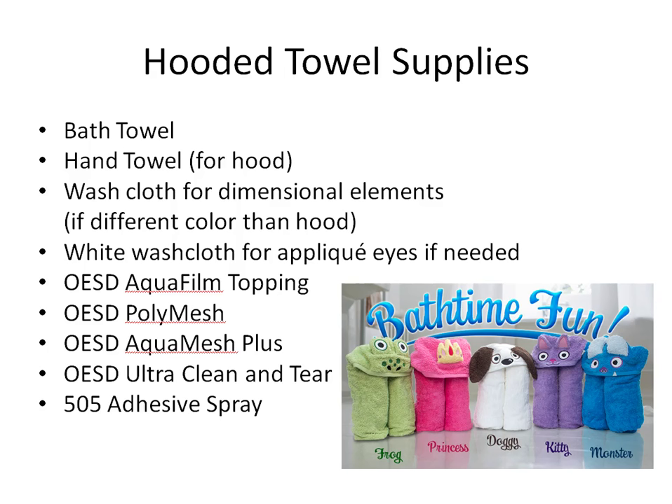The other half of the hand towel can be used to make the dimensional elements — like the dimensional eyes on the frog or the ears on the kitten. If you want to make those dimensional elements a different color, like the princess crown or the horns on the monster, you'll need a washcloth in the color you want. For designs that have eyes, you may also need a white washcloth to make an applique for the eye background.